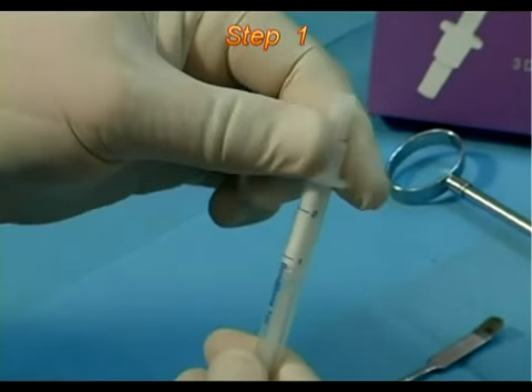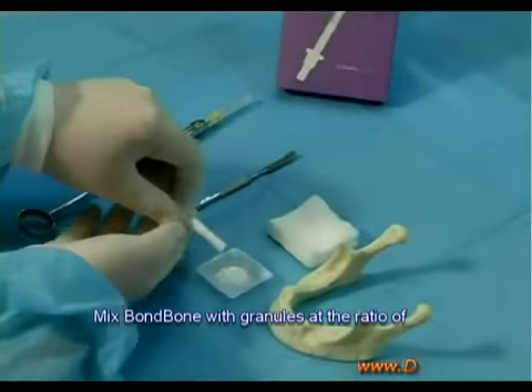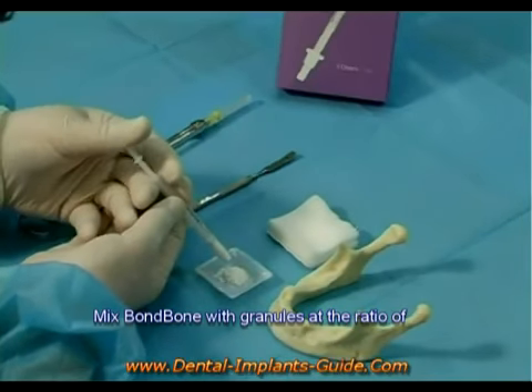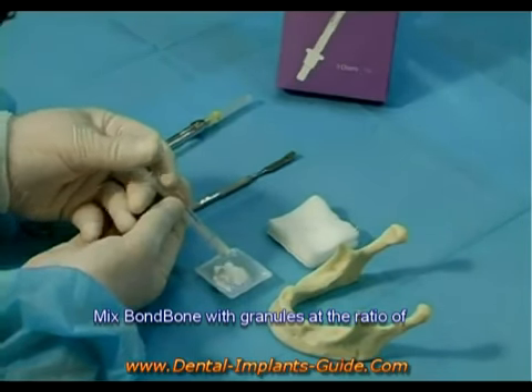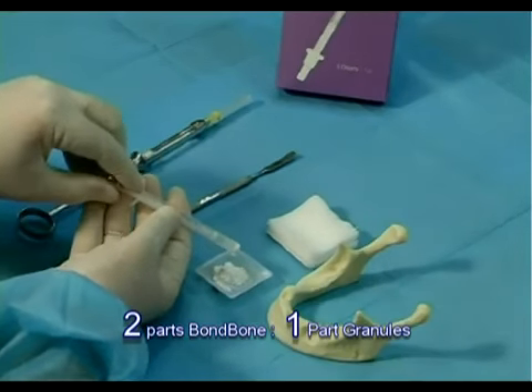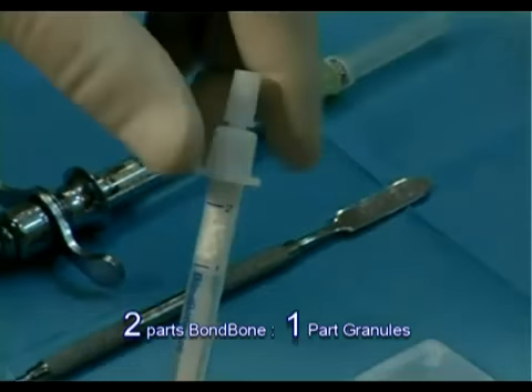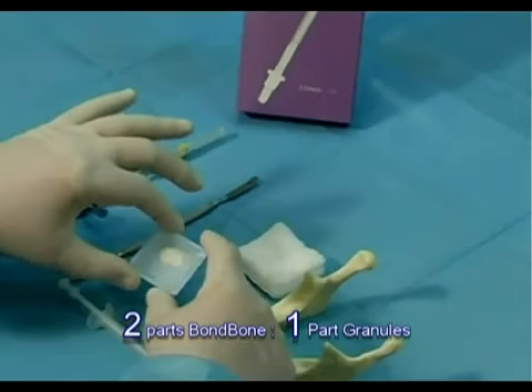Step 1. Pull the driver's head entirely and add bond bone to the overall granules within the dish. Use a volume ratio of 2 parts bond bone to 1 part granules. For example, add 1 cc bond bone to 0.5 cc granules.